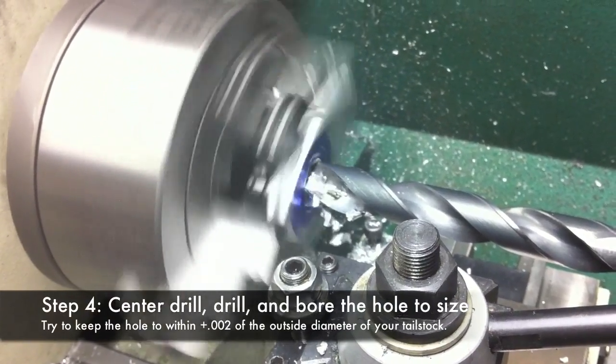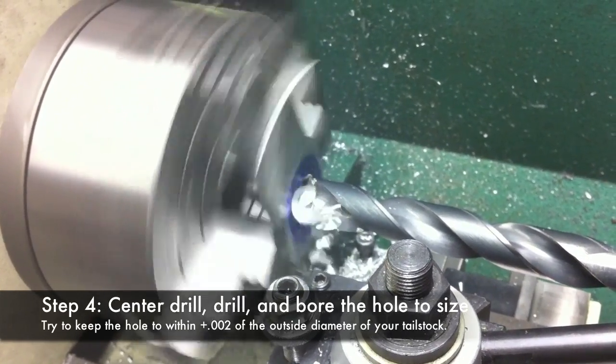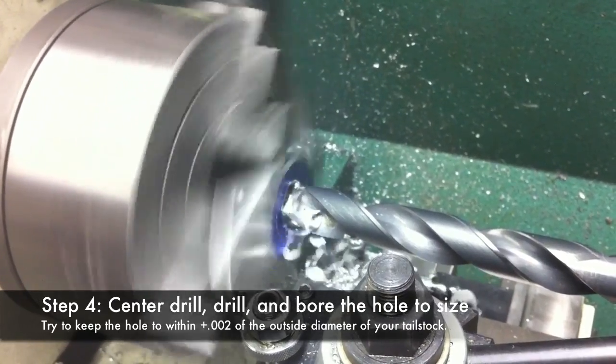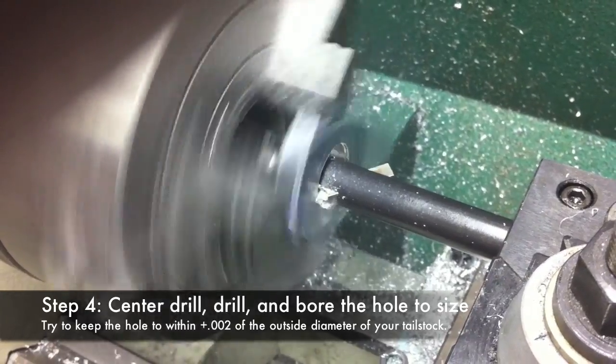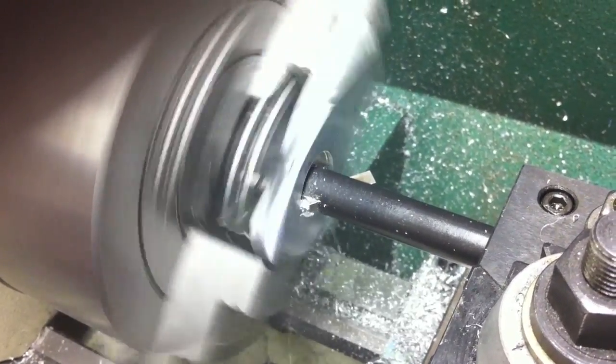Then I used a center drill and a quarter-inch, half-inch, and three-quarter-inch drill bit to enlarge the hole large enough so that I could use a boring bar to complete the boring operation. I made very light cuts and took several spring passes so that I could get the hole to within a thousandth of the outside diameter of my tailstock.